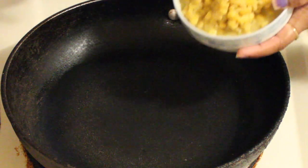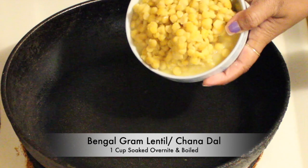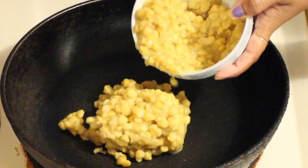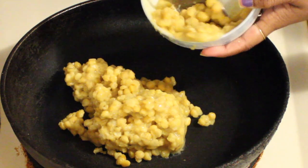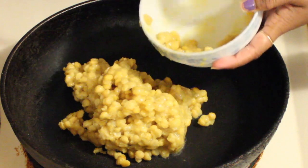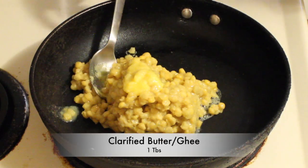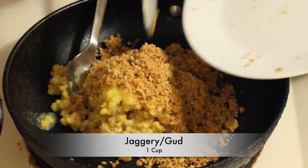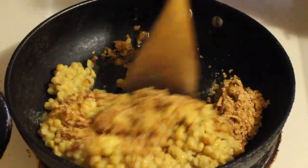Now to make the stuffing or the Puran, we need Bengal gram lentil or chana dal. Soak this dal overnight and then boil it in a pressure cooker with a pinch of turmeric and water. With chana dal, we also need ghee or clarified butter. Then add jaggery — you can get jaggery in any Indian store. Mix it very well.